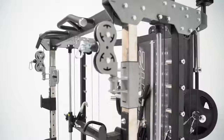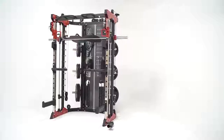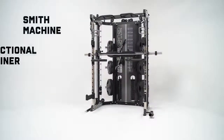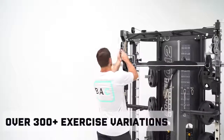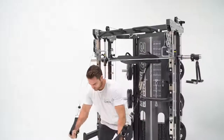Hi guys, down here checking out the new Force USA Monster Commercial G12 Multifunctional Trainer. As you can see, we've got the blue unit in the background — it's available in red, blue, and gray colors. With a fully commercial footprint, the unit's dimensions are 135 centimeters in length, 200 centimeters in width, and a height of 223 centimeters. The machine's weight rating is 450 kilos, with the Smith rating being 350 kilos.